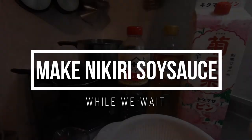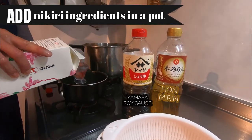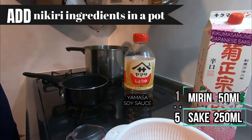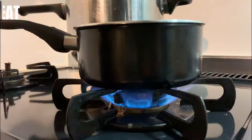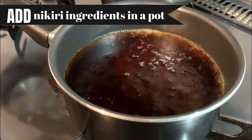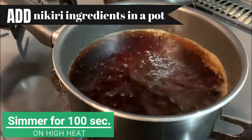While we wait, let's make nikiri soy sauce that we are going to use to marinate the Ikura with. The cooking ratio is very simple: sake 5, mirin 1, and soy sauce 1. Add these into a pan, then put it on high heat. Let it boil and simmer for about 100 seconds to allow the alcohol to evaporate.